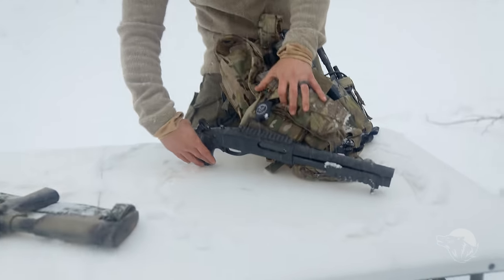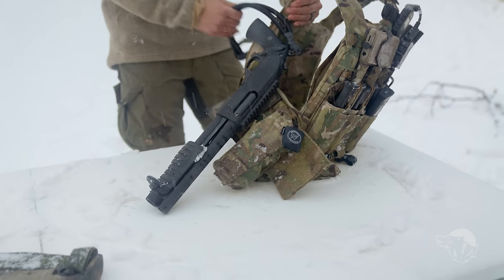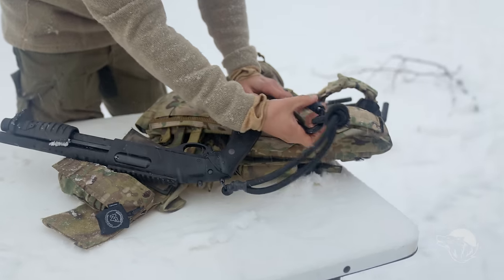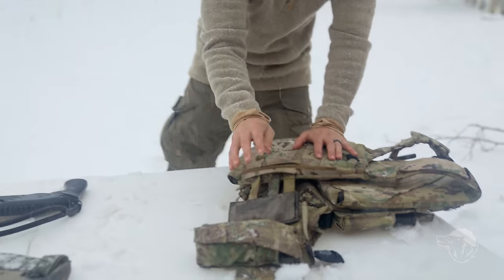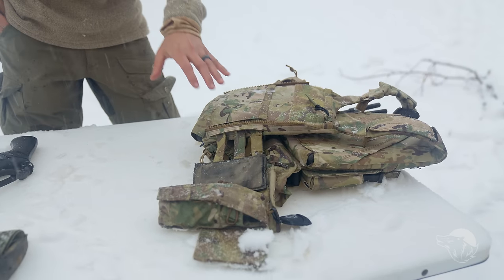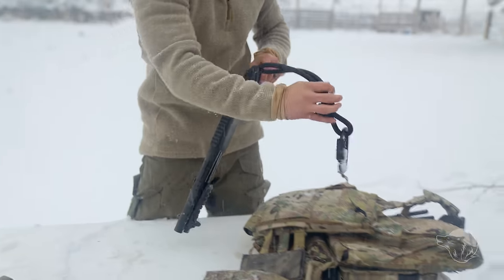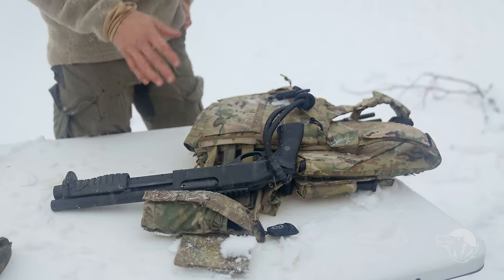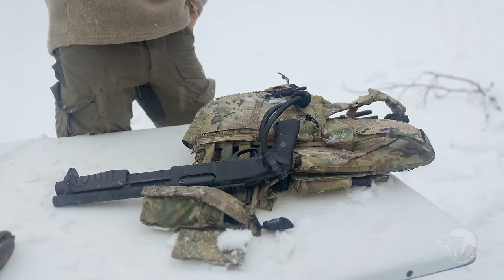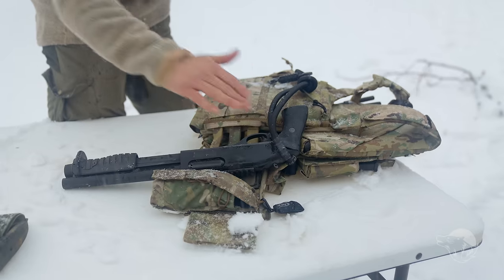Moving over to our right side one more time — we have this little guy right here, the key to the city. This is an 870 MCS. We do have it hooked onto the back of the pack with 550 cord and a carabiner. With this system we do have a really powerful rare earth magnet — it's going to keep it nice and retained when I don't need it. Some people run an elastic cord to keep it bungeed, or some people sling this up in their packs during long movements.